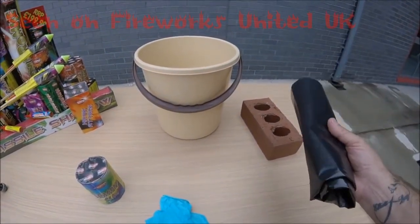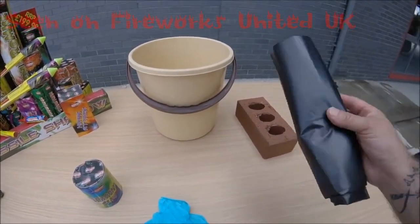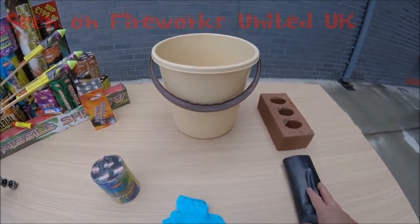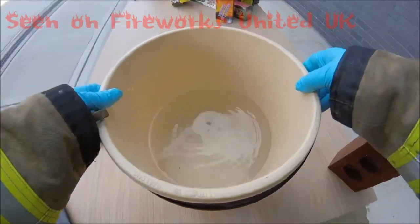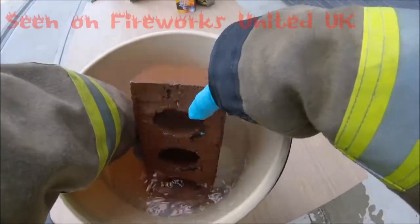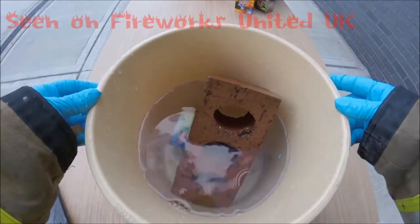We need to put the wet firework into the black plastic bag, tie that up, and then dispose of it in the wheelie bin or however you dispose of your waste. But it must go into a bag whilst it's wet. So here's our bucket of water and our firework. We'll submerge the firework and hold it down with the brick, and we're going to leave that to soak for 24 to 48 hours.